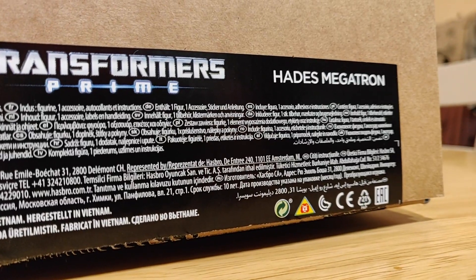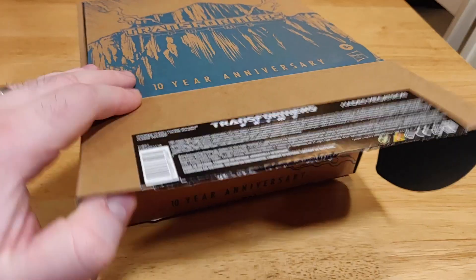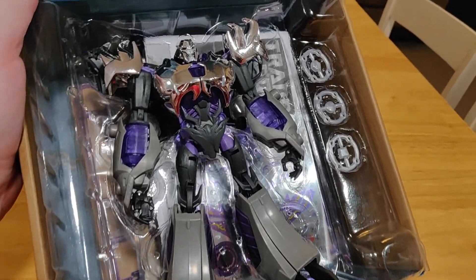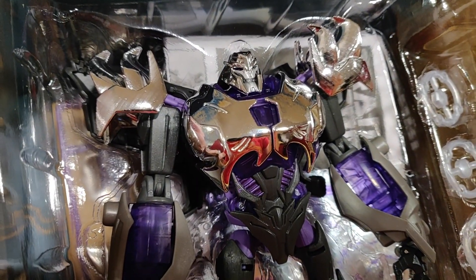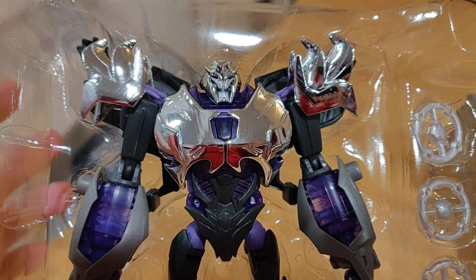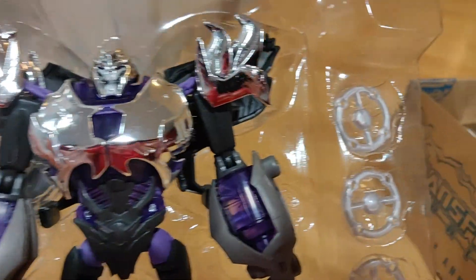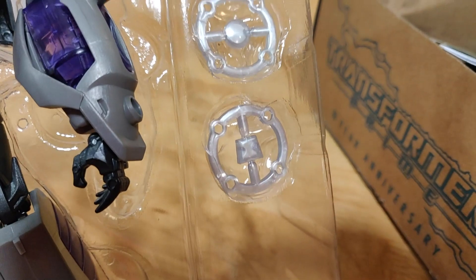My knowledge of Transformers Prime isn't great. I wasn't sure why he was even called Hades Megatron — perhaps it's like the video game Hades because everyone's super thirsty for him? They should be, I mean look at him. I do love that design, he looks proper vicious you know. All spikes and claws and teeth, and that chrome finish makes you sit up and realise you're dealing with something special here.